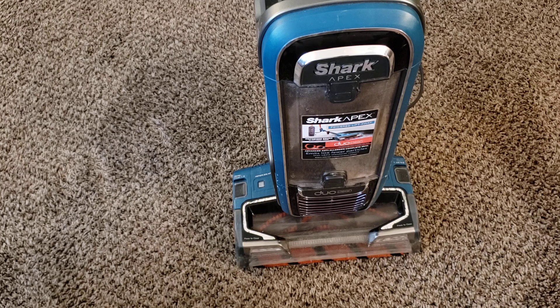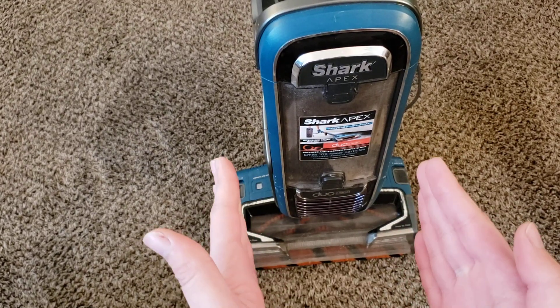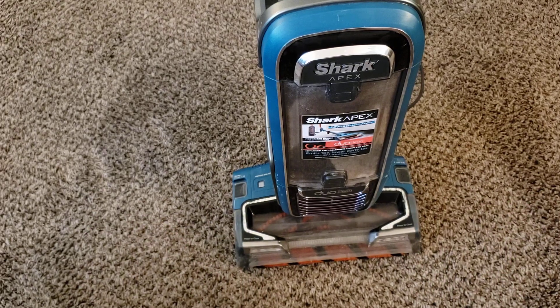This machine is heavy. It technically only weighs 17 pounds, but because the motor is mounted above the powerhead in a separate pod that's part of the lift-away function, you're holding a lot more of that weight in your hand, making it very tiring on the arm. It's not the kind of machine I would want to use for an extended period of time, as even simply cleaning my living room leaves a lot of strain in my hand and back. When I compare that to something like the Dyson Ball Animal 2, which is the exact same weight — in fact a little bit heavier — that machine is way easier to maneuver. The swivel steering is a lot smoother and it just works a lot better, without nearly as much dragging down on the machine.